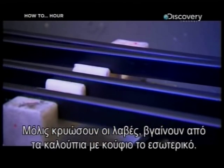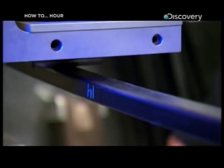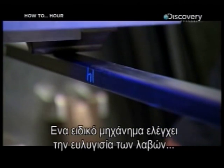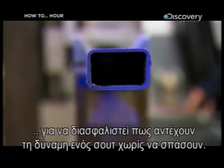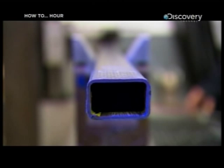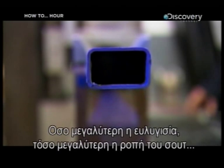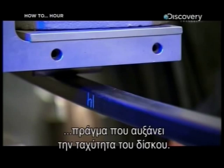Once the shafts cool, they come off the moulds and are left with a hollow centre. A special machine then tests the flexibility of the finished shafts to be sure they can take the pressure of a player bearing down to shoot without snapping. The greater the flex, the more torque you can get into your shot, which increases the speed of the puck.